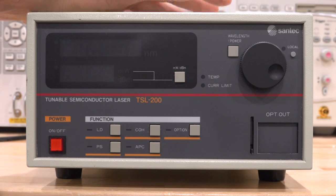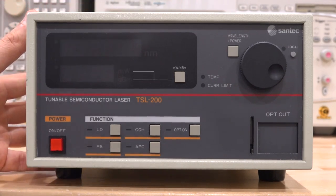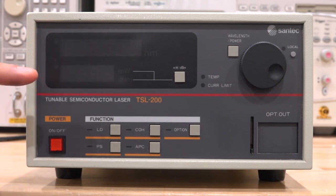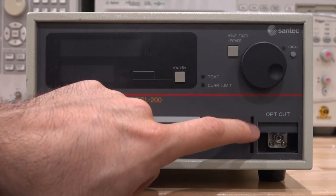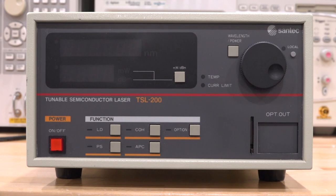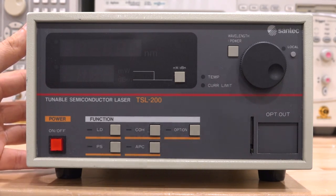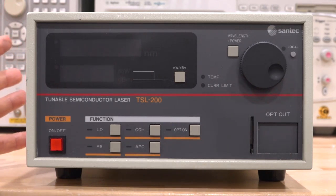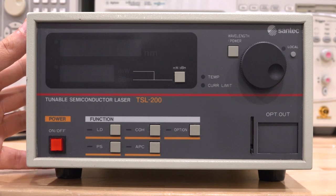This is a TSL-200 by Santec. It's fully broken — it doesn't work. They're quite expensive even when functional, though this is a fairly old unit. It has a lot of different functionalities we can talk about, and hopefully we can repair it. It shows the wavelength as well as the output power on two displays. It also has the optical output here behind the shutter — you have to open it to attach the PC connector. This is a Class 3B laser, so you don't want it open if no fiber is connected and the laser output is enabled, as that's dangerous for your eyes.